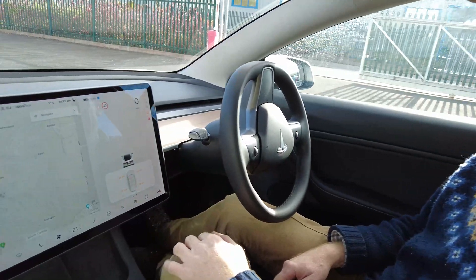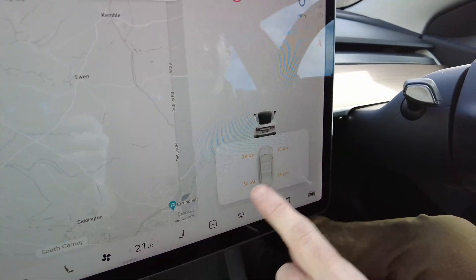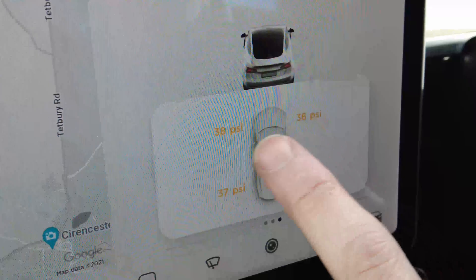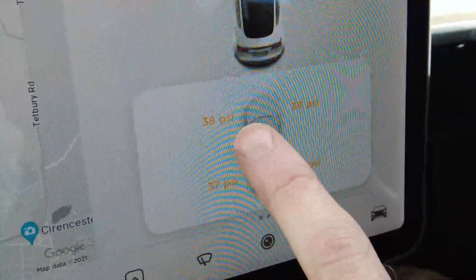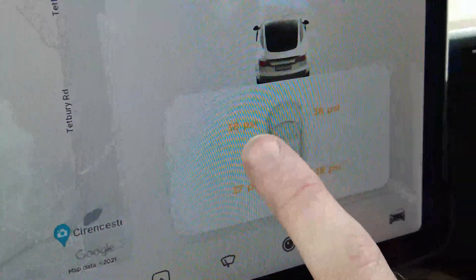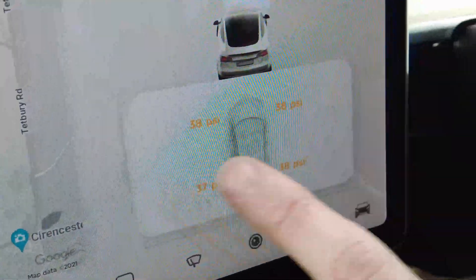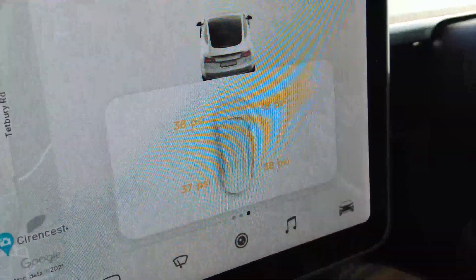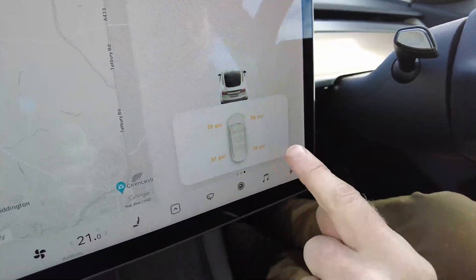We didn't have to drive far — we literally just reversed it. Now we've got readings: 38, 38, 37. By my reckoning, 38 versus the target of 42 is only 4 PSI lower, which is less than 10% — so I don't know where the 20% threshold comes from. But that's just me nitpicking.